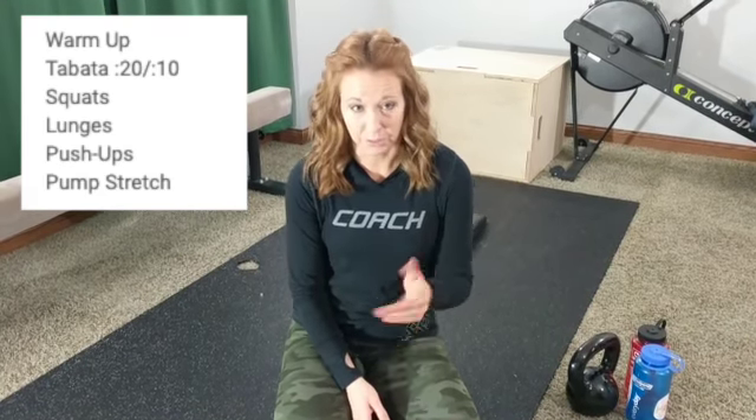Okay, warm-up Tabata. So you're going to set your timer, your interval timer, for eight rounds, 20 seconds on, 10 seconds off. If you don't have one, go get one from your app store. There's lots of free options. It's a really helpful tool when you're working out at home.